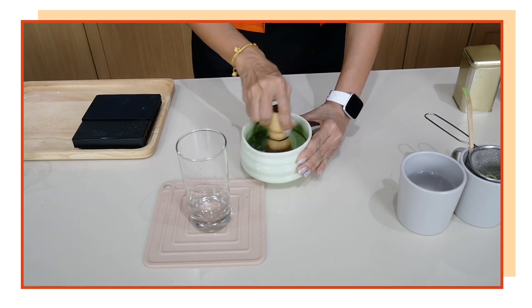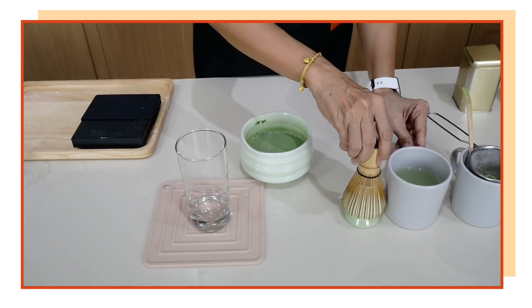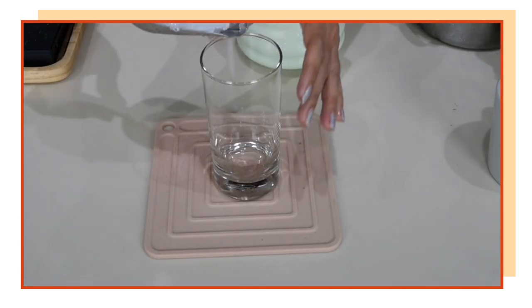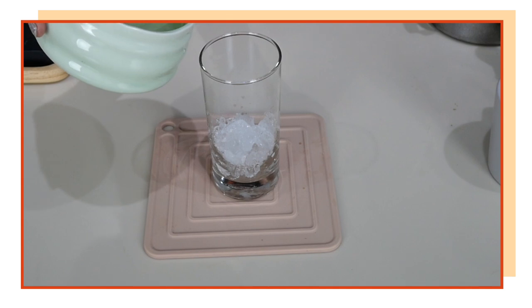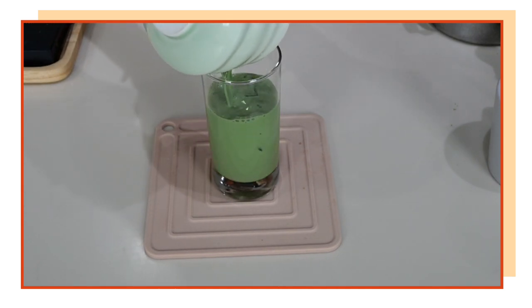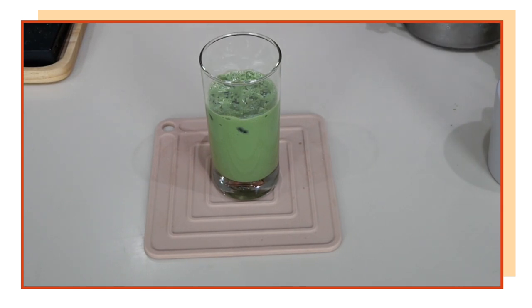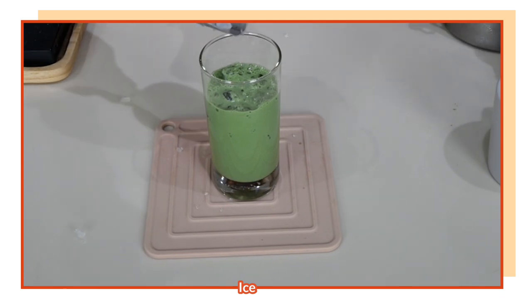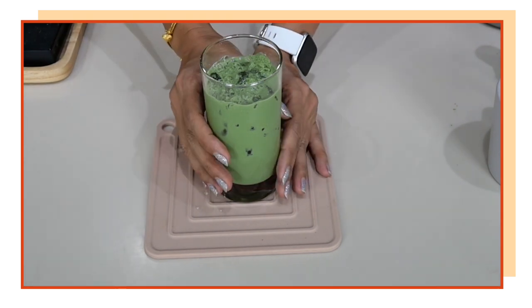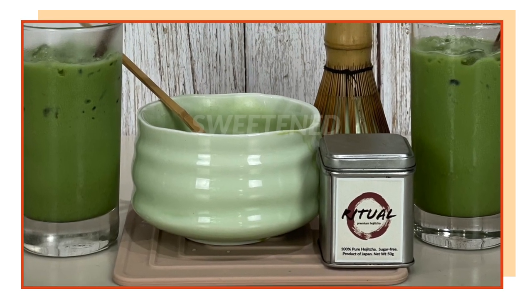Keep whisking until you get a bubbly top. Rinse your matcha whisk in the warm water and put it back onto the stand. Now it's time to assemble the drink. For premium drinks you don't want too much ice because it will dilute the flavor. Pour the matcha drink over the ice — you can see that beautiful color — then add a little more ice so it doesn't look half empty.